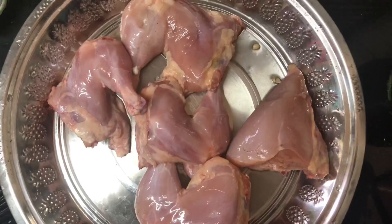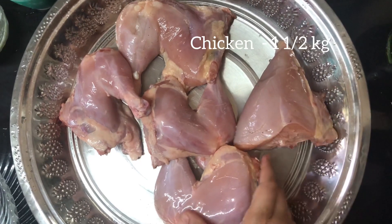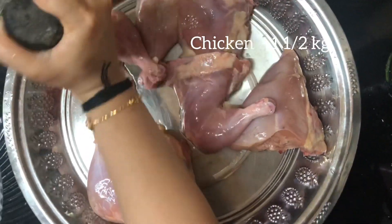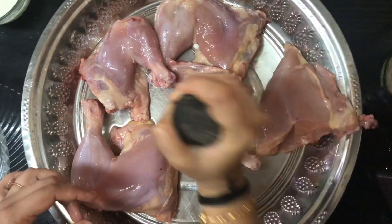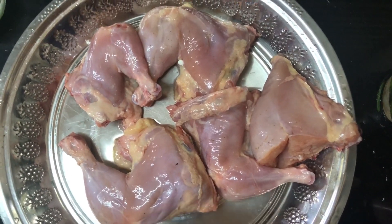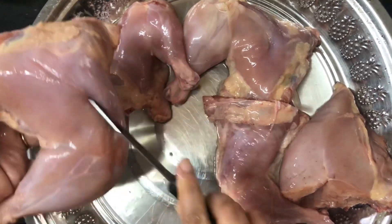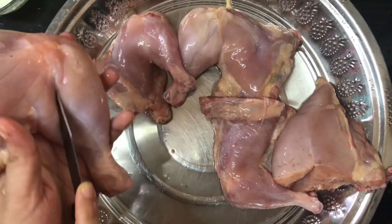Now we are ready to cook the Alfaham chicken. This is how we cook the Alfaham and kuboos. Today we cook the Alfaham.